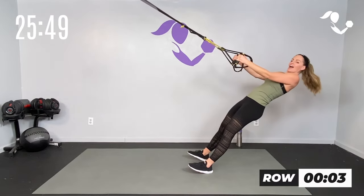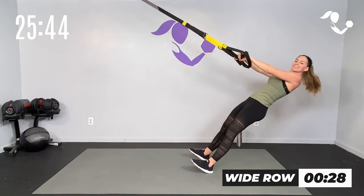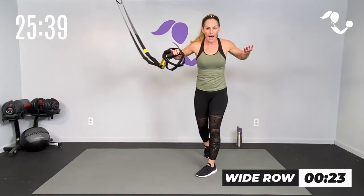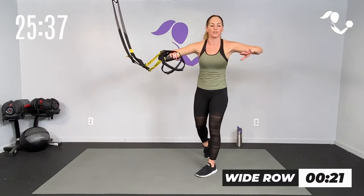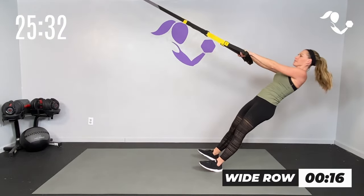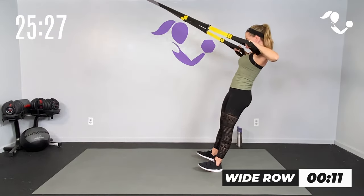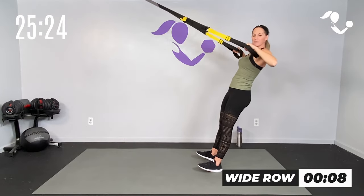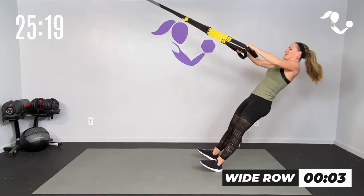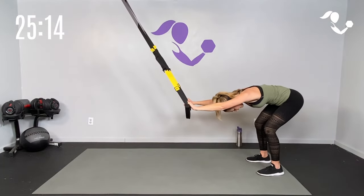Let's stay right here. Turn your palms down, take those elbows wide — we've got another 30 seconds. Wide row, squeeze in those shoulder blades. Breathe and hold those elbows back behind your body. Five seconds — burn — three, two, one. Stretch it back, shake it out.